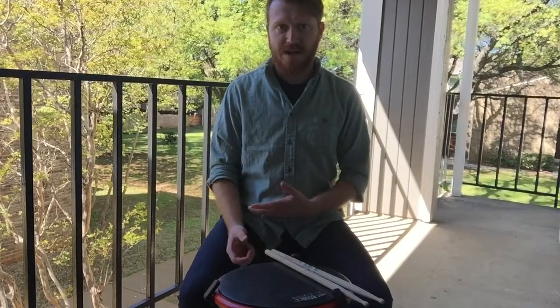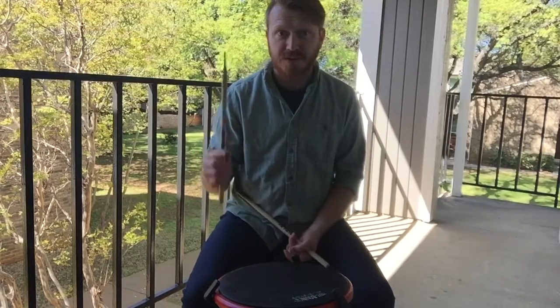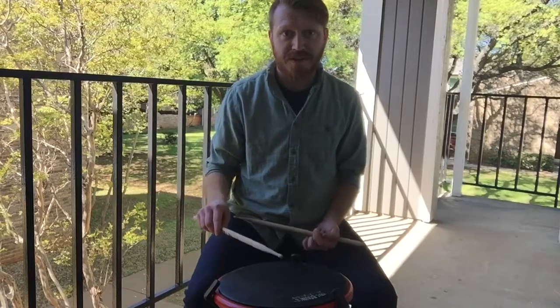Last time in the unalternated flam video, we talked about the rebound stroke and then we talked about the tap stroke.